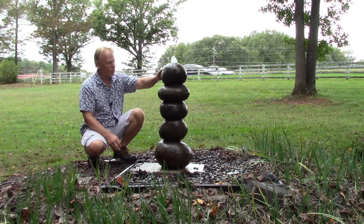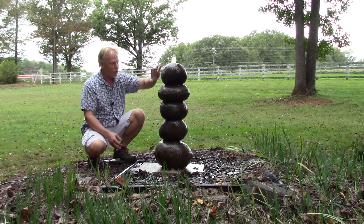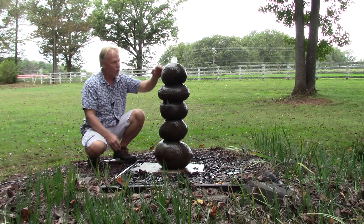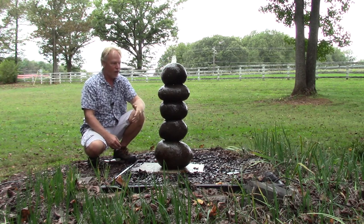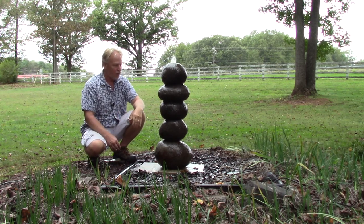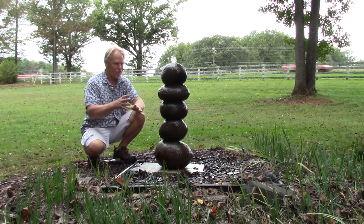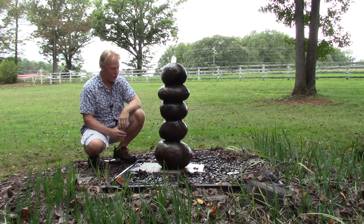All these rocks have been hollowed out and you will see it in the top one. On most of these we have it turned upside down so that it doesn't fill with water, but this one actually fills with water which is kind of a unique thing. I think these rocks would be great to use as planters too — you could do planters around the side and around the base.